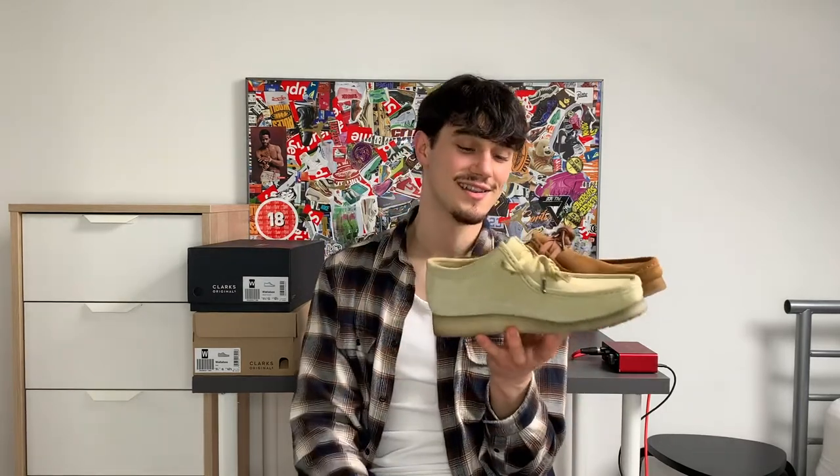I'm going to get both of them out and we're going to rate them as a pair on the overall rating of the Clarks Wallaby. You lot see it there — we've got both shoes here. Look at them together, they look just like two peas in a pod.